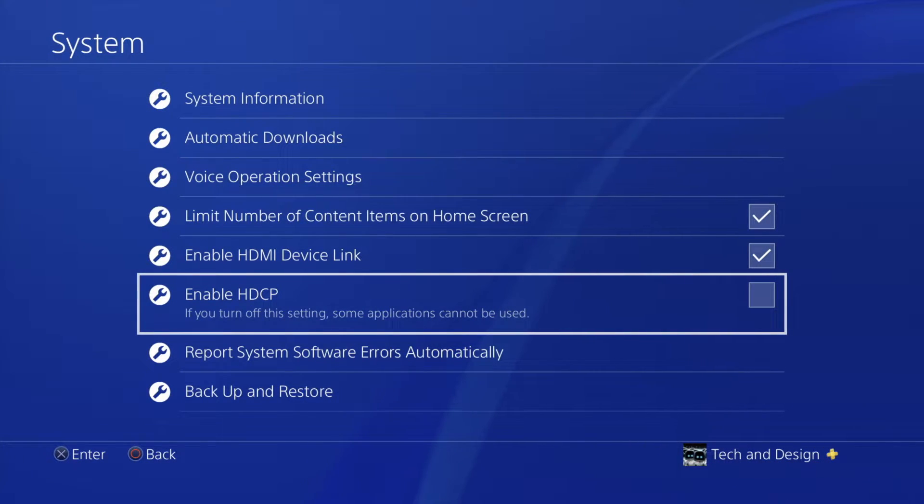Why do we have to do this? Well, those apps require this. You won't be able to record the screen — that's exactly what they want for copyright purposes. They don't want people to record the screen, and this is a safety precaution for them. Once you put a check mark here, you're all good and you can go ahead and go into the app.